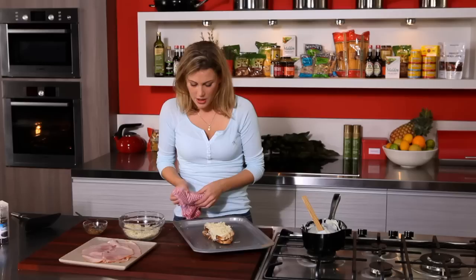The most important rule when grilling is to keep an eye on it. With that intense heat you've got to make sure that you don't burn it, so this is only going to take a couple of minutes.